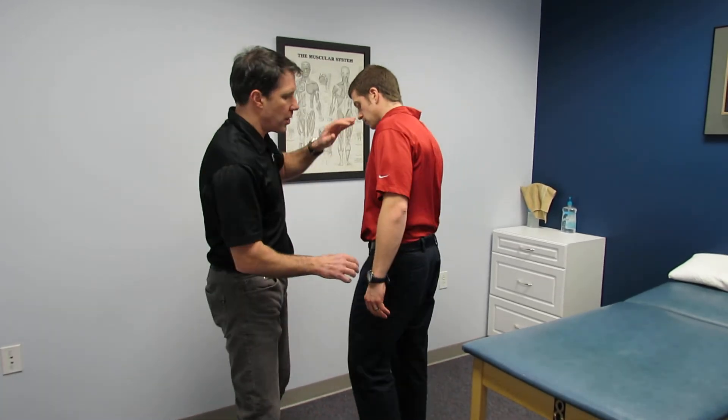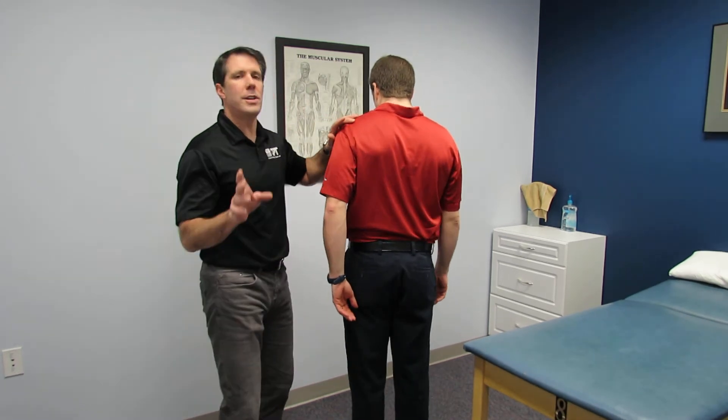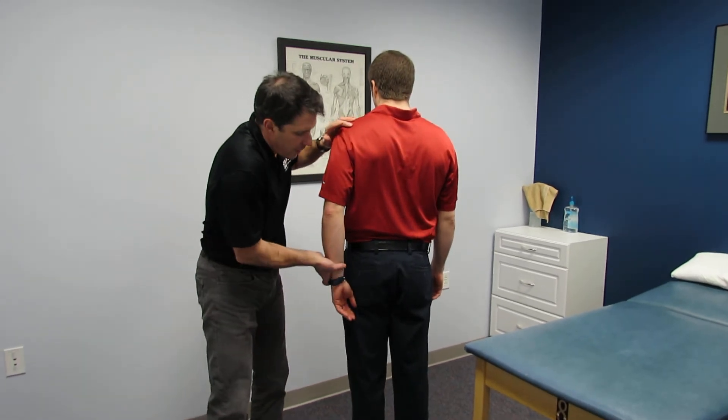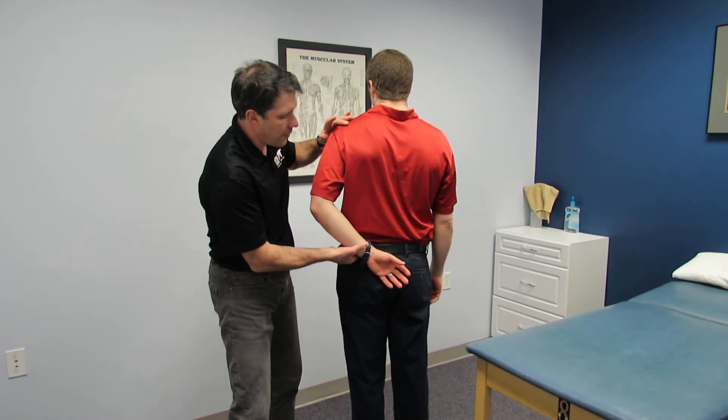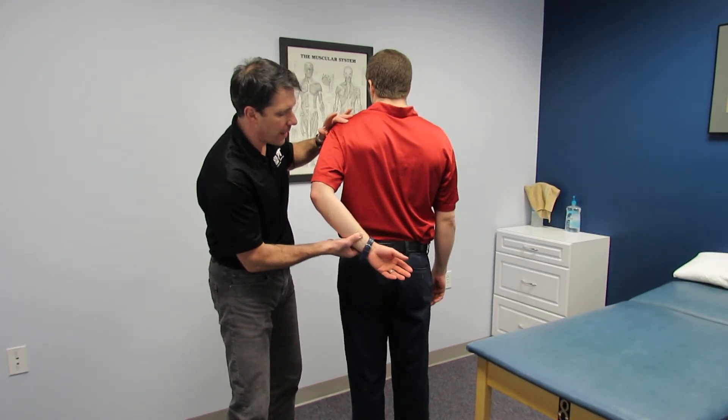What you do is you take your patient and turn them around. Now there are a couple of things you need to remember here. The positioning of the hand goes onto the buttock like that. Then we need to have him lift his hand off of the buttock.